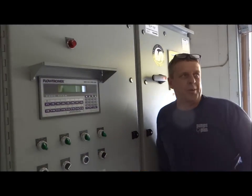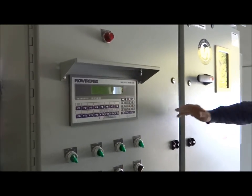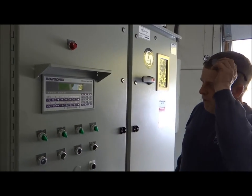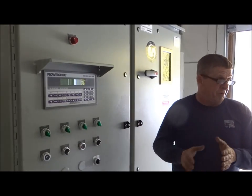Simply turn your system control to automatic. You see now we have 91 pounds to the header here, to the isolation valve. And your control point set point is 125. So as soon as we turn this one on, it goes into a fill mode.